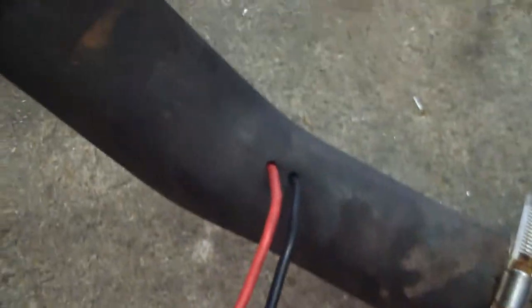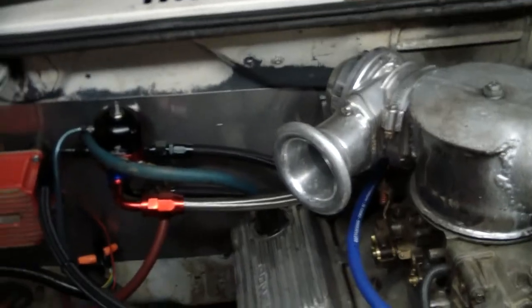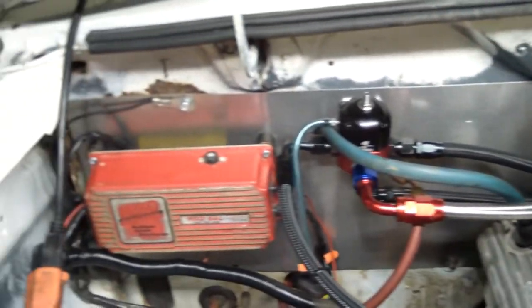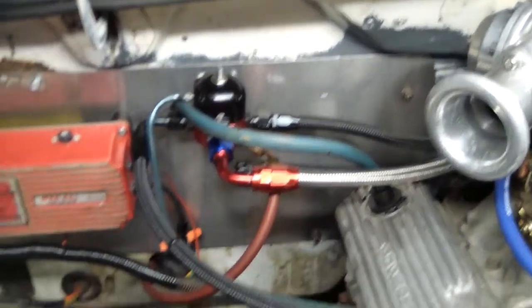Fire wires running out the hose. I need to do away with my heater fan, plug the box hole up, and put that piece of stainless steel over it.